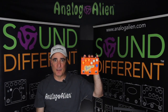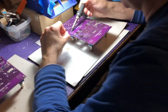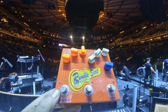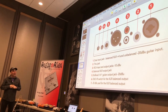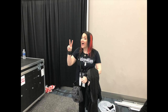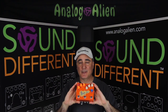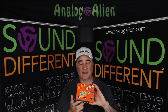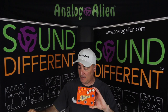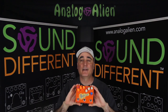Today we're going to check out the Analog Alien Rumble Seat in 20 seconds. This is the Analog Alien Rumble Seat. It has three effects: an overdrive, delay, and a reverb. It comes packaged in this custom cooler bag and includes a one-spot power supply. We've gotten emails from guitarists all over the world that say if they could only take one pedal to a gig, it would be the Rumble Seat.